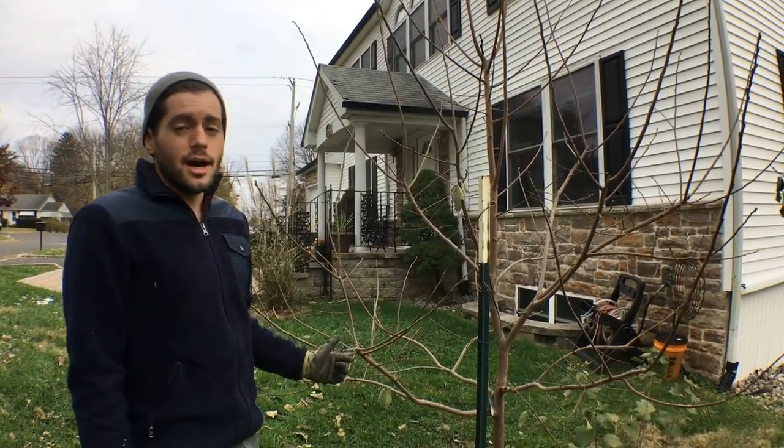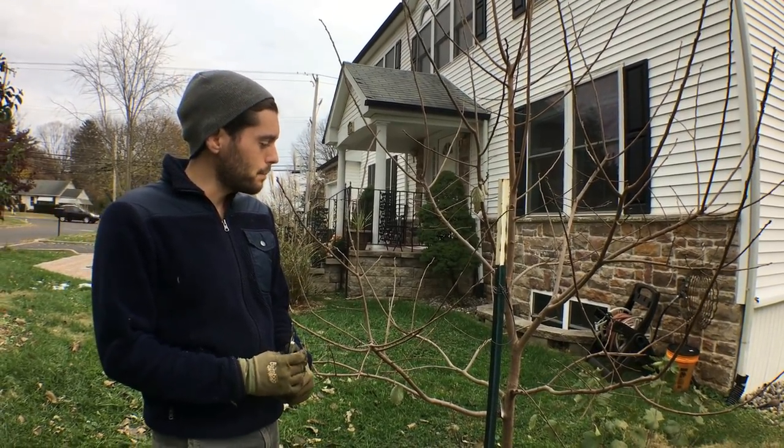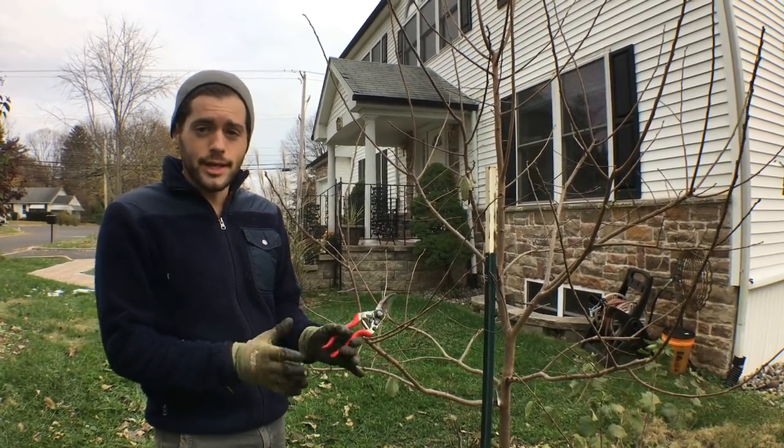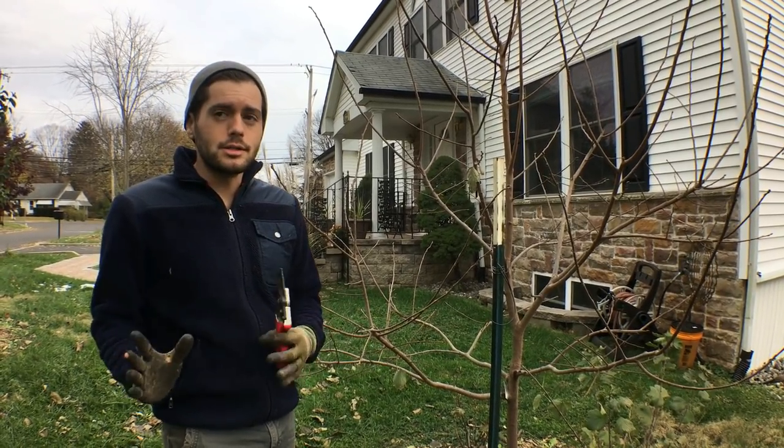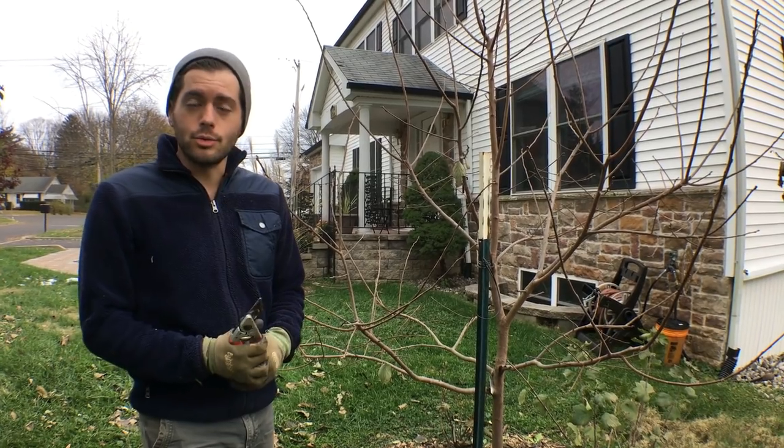It's a hybrid between American and Asian persimmons. By doing that you get the flavor of an Asian persimmon with the hardiness of an American persimmon, and this thing can be grown all the way down to zone 5, I believe.